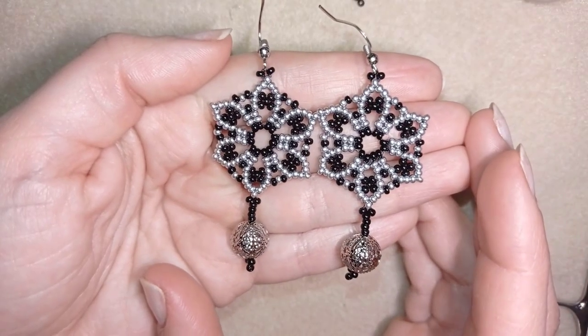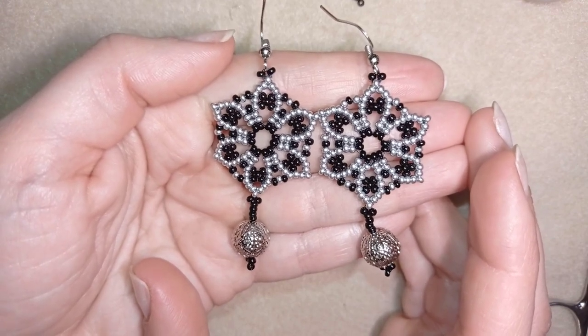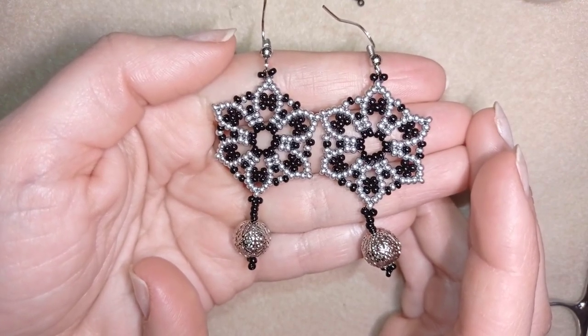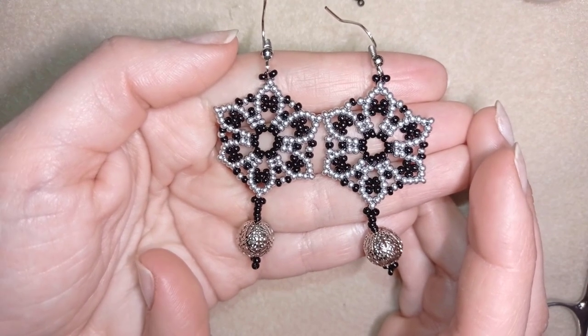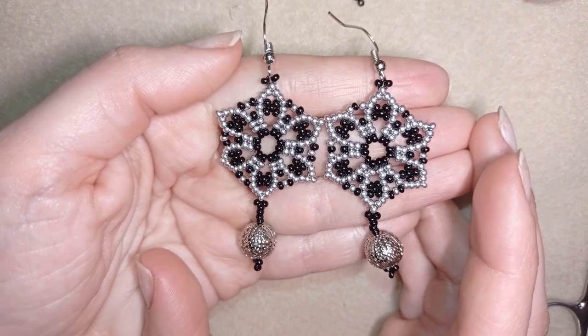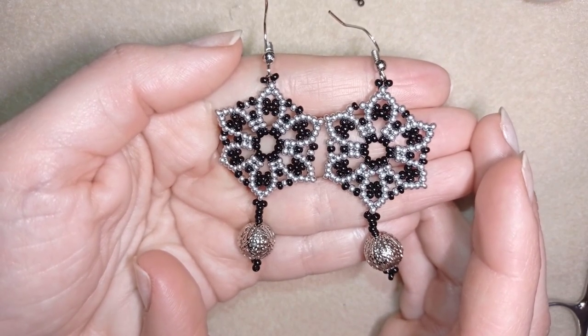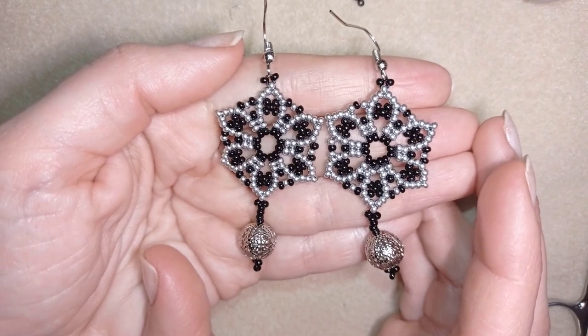Hi there you guys! I'm Teddy from Bijuteo Beading and in today's tutorial I'm gonna be showing you how to make these elegant silver flower earrings. They are easy to make and made only out of seed beads. I'm sure with the step-by-step instructions that I give you, you will be able to make it by yourself.